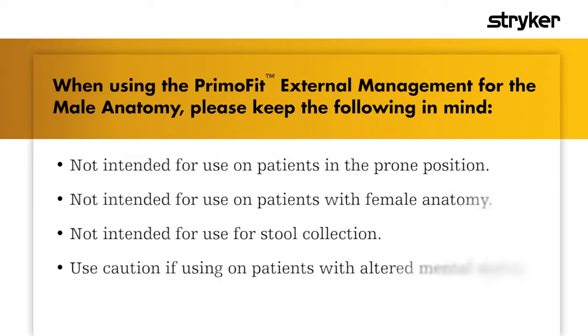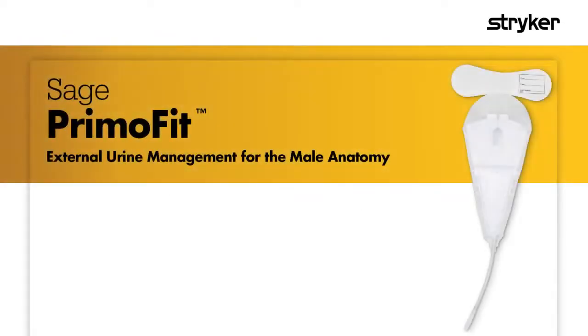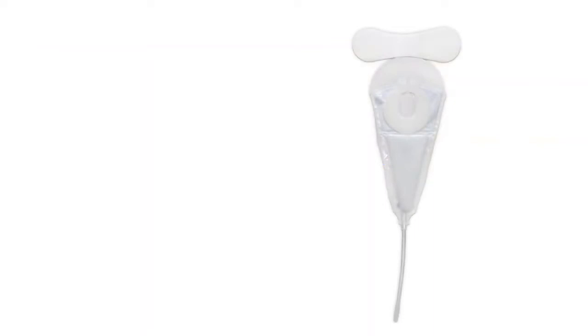When using the PremoFit external management system for the male anatomy, please keep the following in mind. PremoFit helps manage urinary incontinence and promotes early catheter removal. It is designed to address the three key factors required to effectively manage male urinary incontinence: fit, securement, and performance.